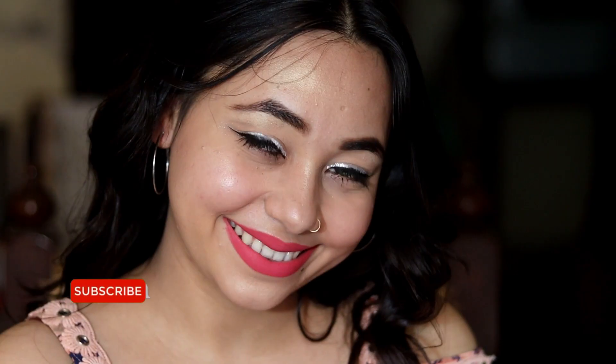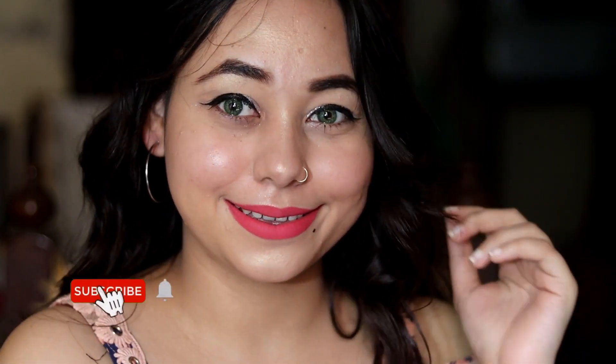If you liked this video, please like and share it, and subscribe if you haven't already. Thank you guys — I will see you in the next video. Take care, bye-bye!